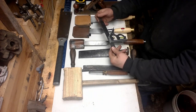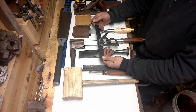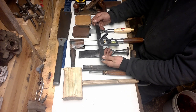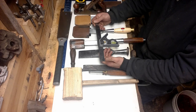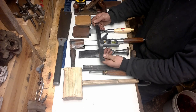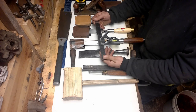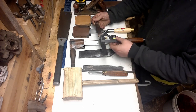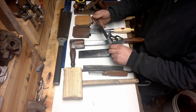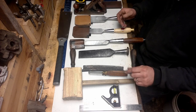First up, combination square. Get yourself a decent combination square — don't go to Harbor Freight. Get a decent one that's going to hold its angle. You want things accurate. Anybody can do this work as long as you have the patience to make it accurate. You can check your mortise depths, check your tenon cheeks. They're excellent for layout for smaller joints. Gets used a lot.